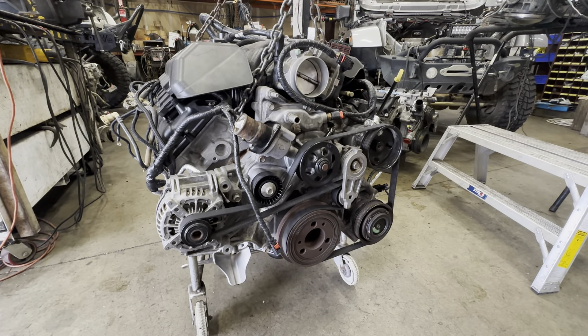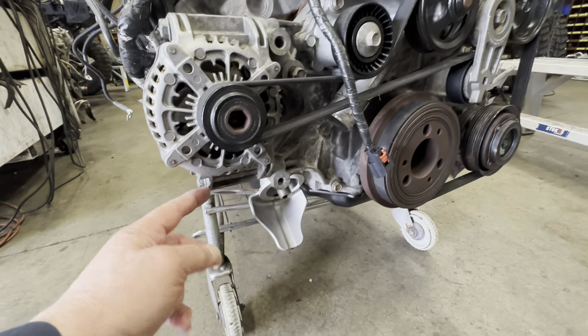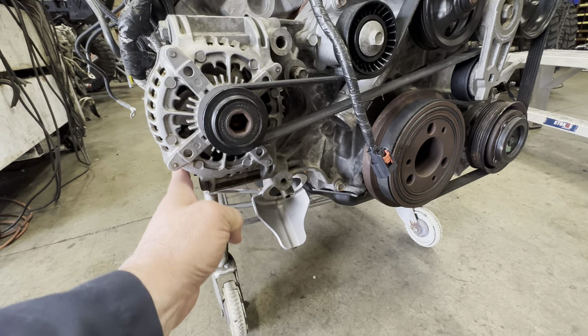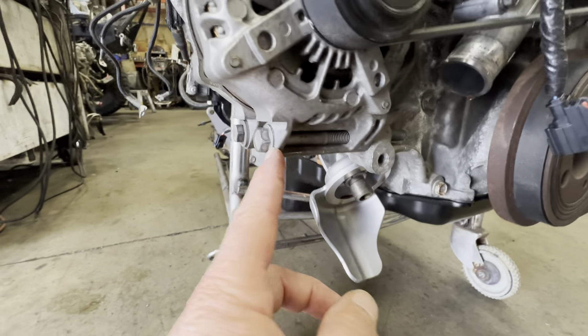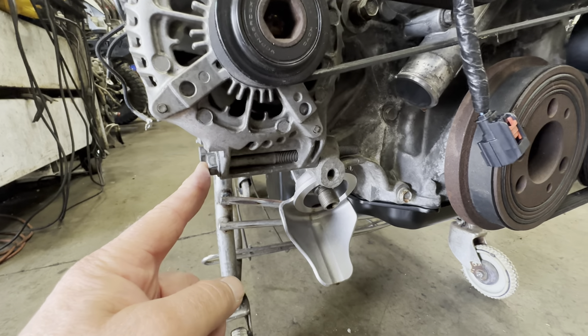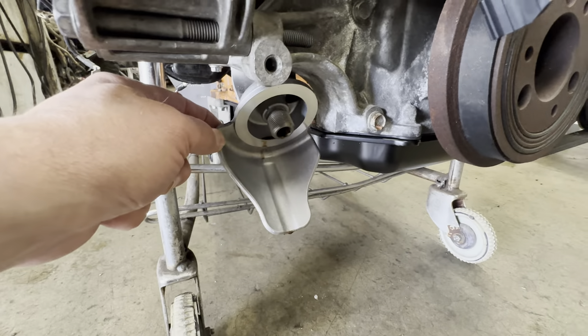Starting on this side — on the alternator, we cut the alternator back so it clears the frame, which is right in this area. We kind of cut it back and shortened the bolts so that they'll fit. This is the oil filter adapter that we use, which kicks it forward.